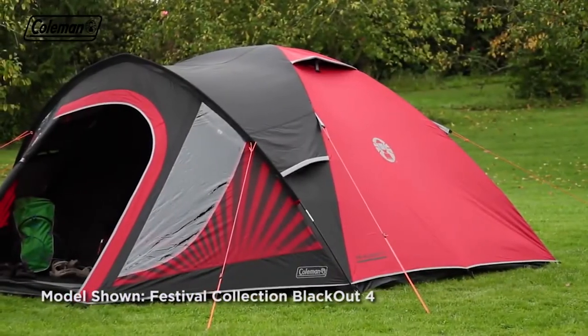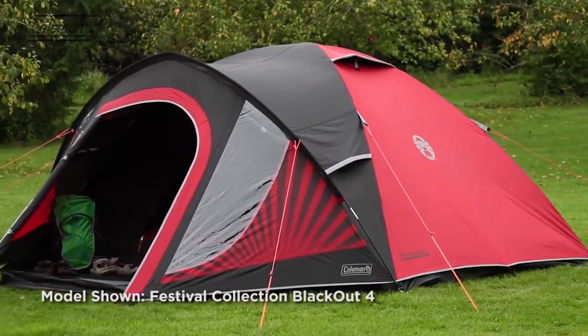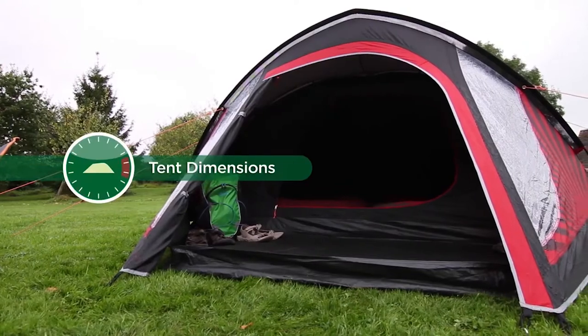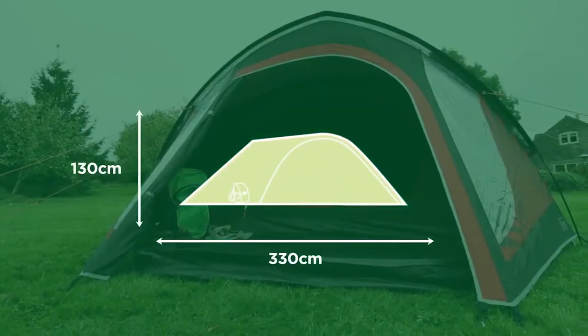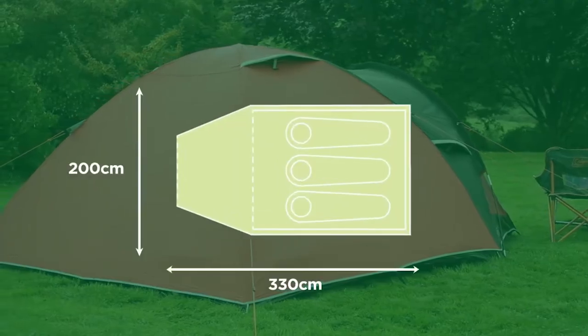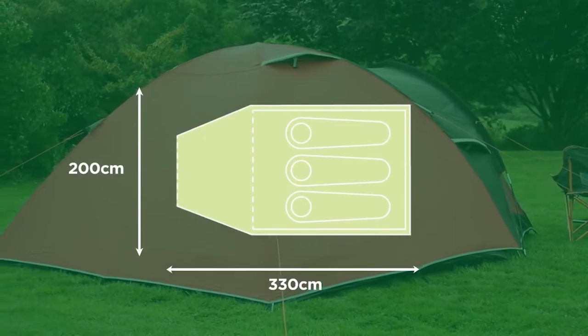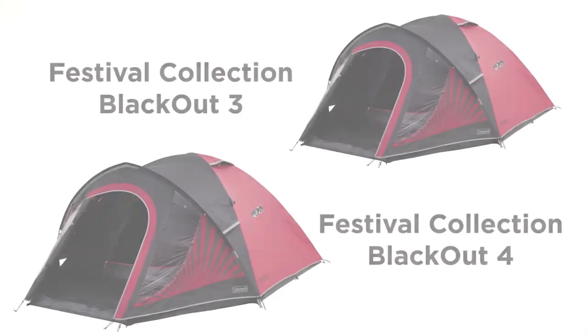The Coleman Festival Collection Blackout — for comfort and convenience at the festival or campsite. Available in three- and four-person models.